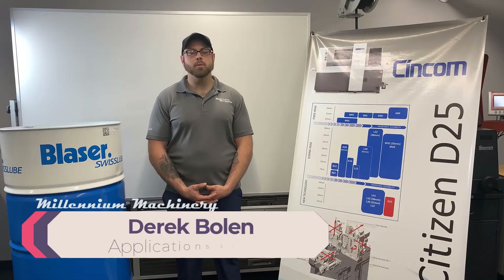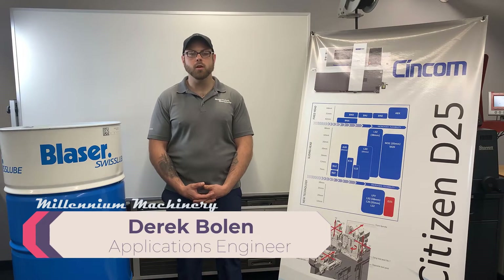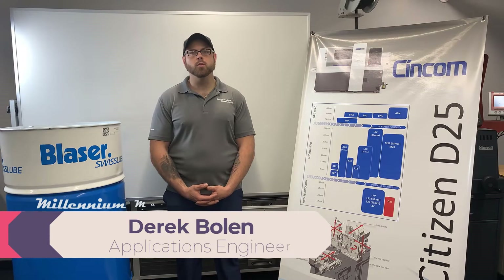Hello, I'm Derek Boland, application engineer with Millennium Machinery. Today we'd like to thank Blazo Swiss Lube for partnering with us through our projects.